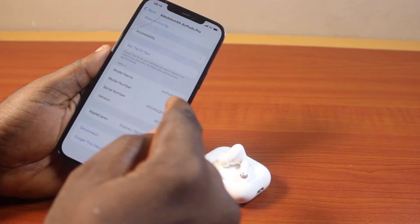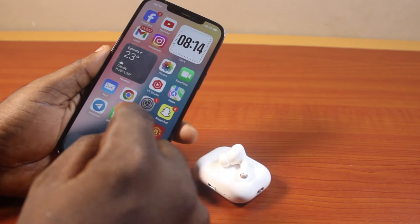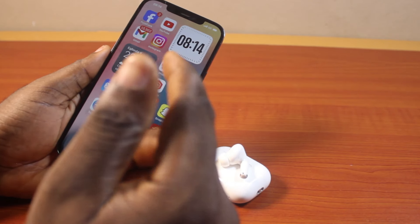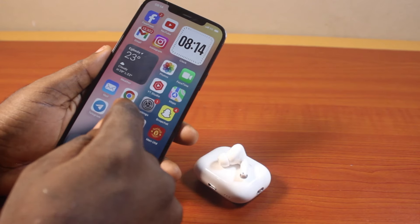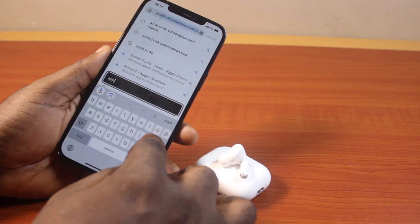Press and hold it and then click on the copy icon. Once you copy the serial number, close the settings page. Then open the browser — it could be Safari, it could be Chrome, it could be any browser of your choice. Just go ahead and open the browser. Then on the browser page, search for Apple coverage check.